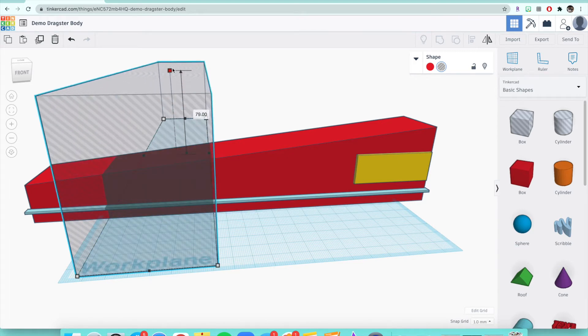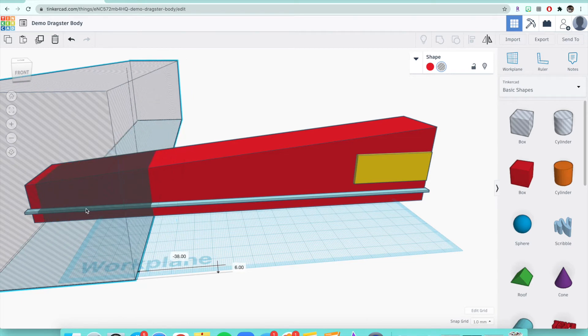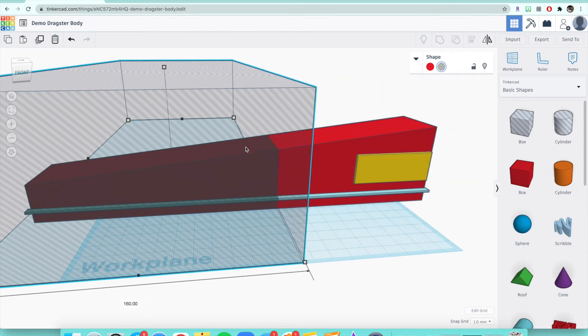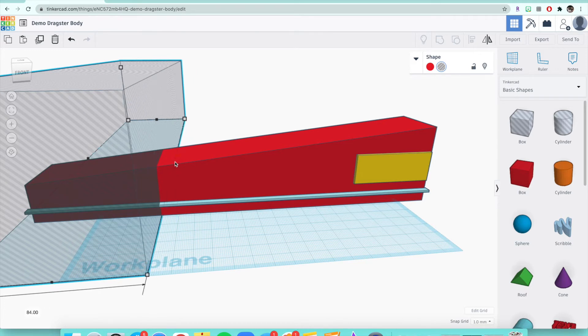Adjust the height using that top white box so it goes through the whole car. The darker shaded part is what's getting cut off, and the red part is what stays. Scoot the box over — that's how much length gets cut off the car. If you want more, click on the middle black cube and extend it however short or long you want. I don't suggest going any shorter than what I have on my screen right now.